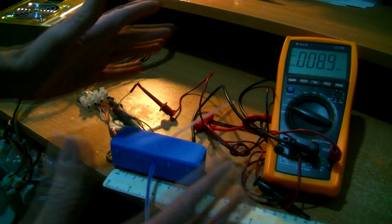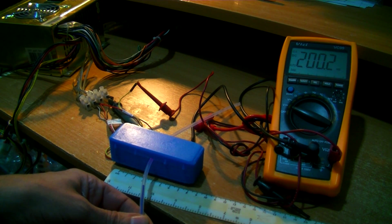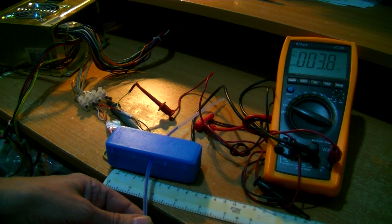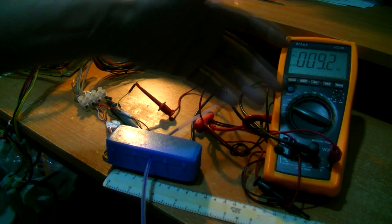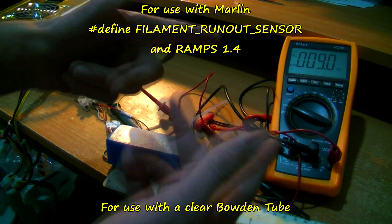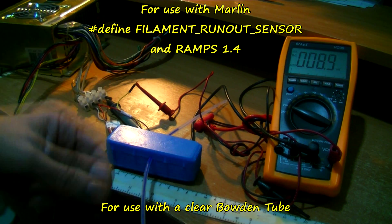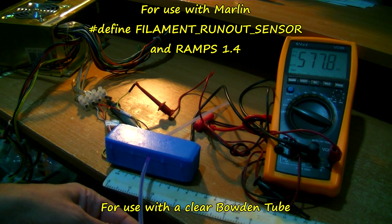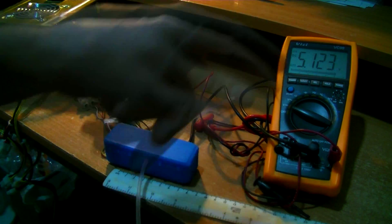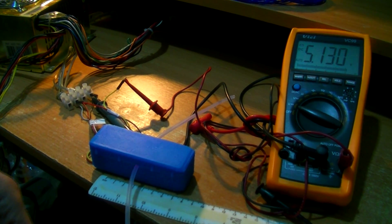Now this is only hacked together pretty quick as a prototype. At 5 volts — basically no volts. So you can obviously reverse the tripping voltage in Marlin, or whatever you want to call it. It's detecting that. So when it's broken, it's signalling 5 volts. So when it's run out of filament, it signals 5.